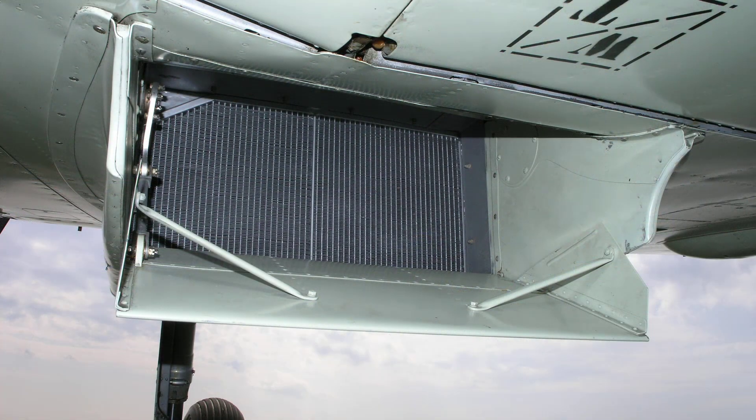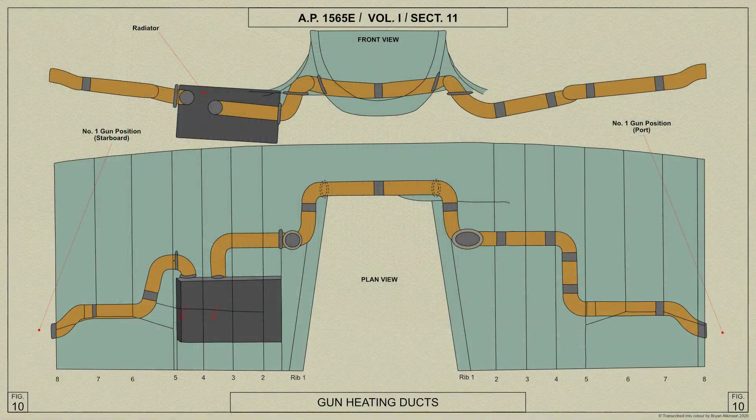With the handle in the rearmost position, the flap almost completely closes the air outlet at the rear of the radiator, and warm air from the radiator flows through ducts into the gun positions in each plane to prevent the guns becoming frozen up. Normally the flap is placed in this position only at high altitudes.